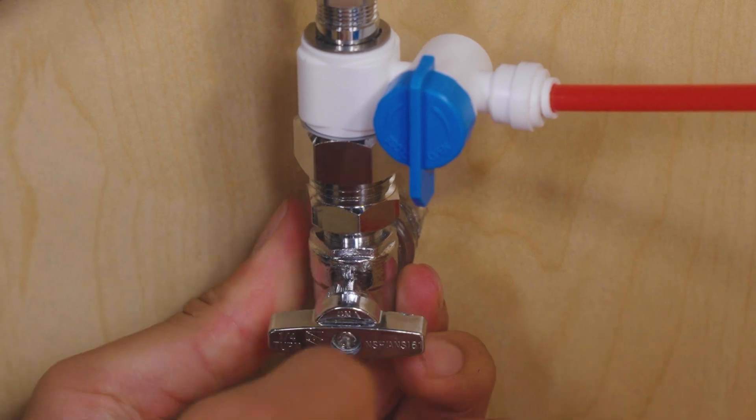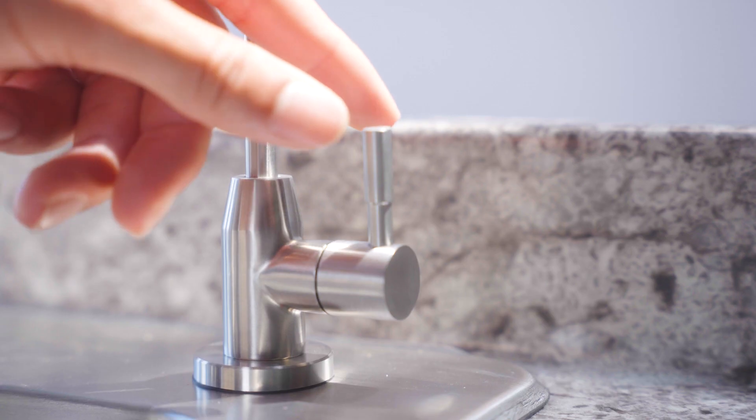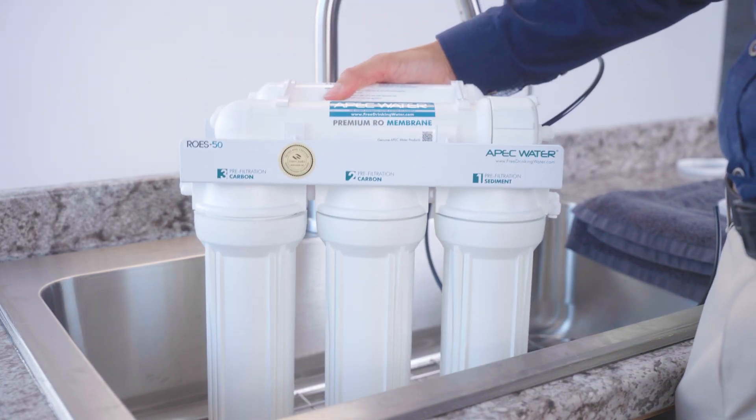Start by shutting off the cold water supply, the feed water adapter, and the tank valve. Then crack open the RO faucet to release the pressure. Lay down a towel or place a shallow pan under the unit, just in case.